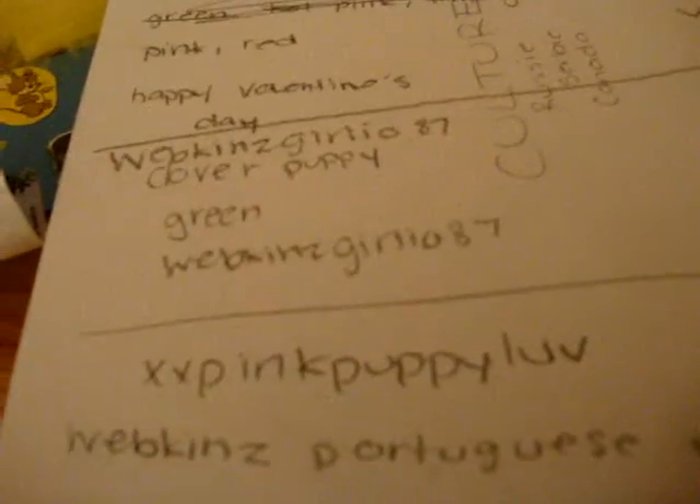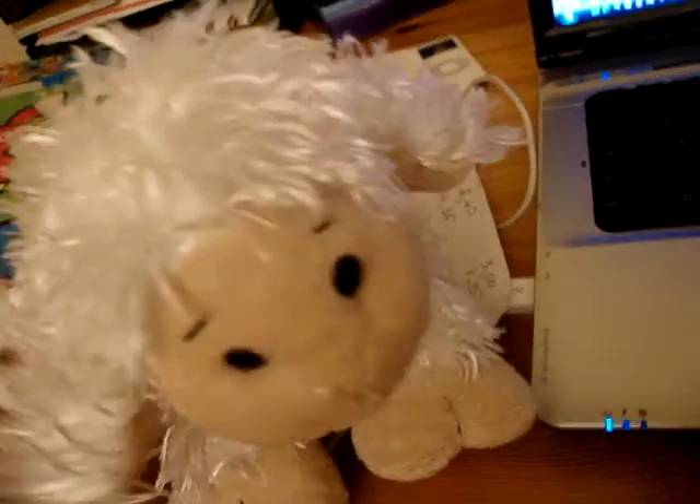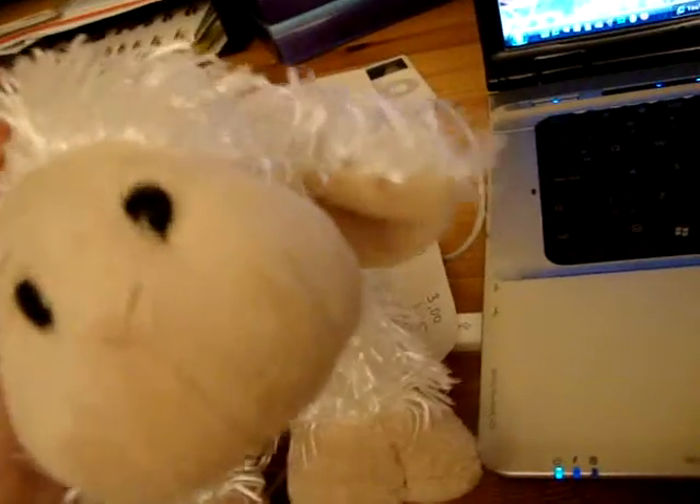Okay, so here we go! I'm gonna be making a background for Webkinzgirlio87s because she's the next one on the listing, so I'm gonna be making it for her. I used Photoshop. So here we go.